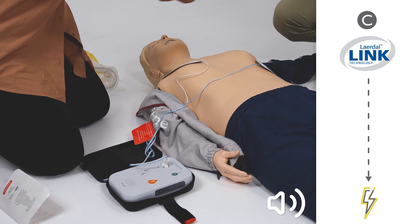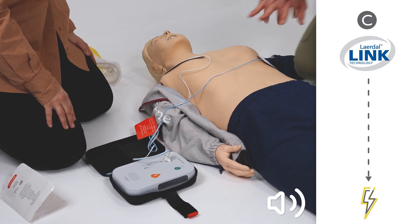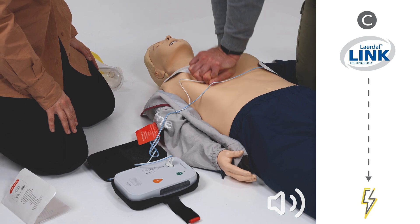Shock advised. Shock delivered. Begin CPR. It is safe to touch the patient.